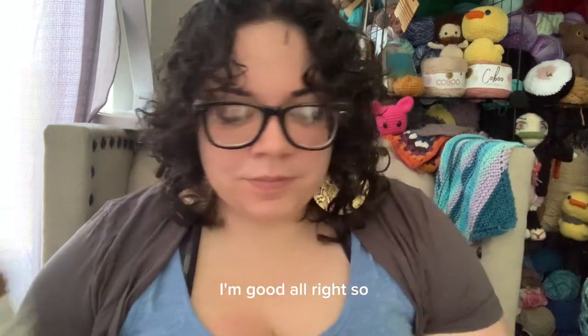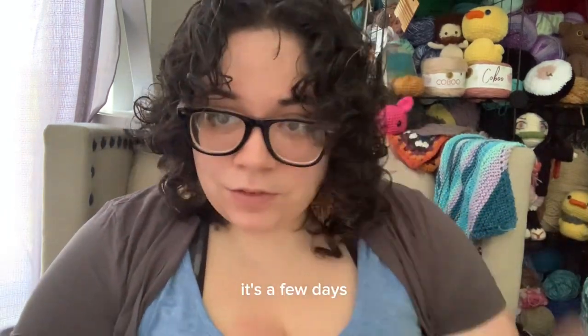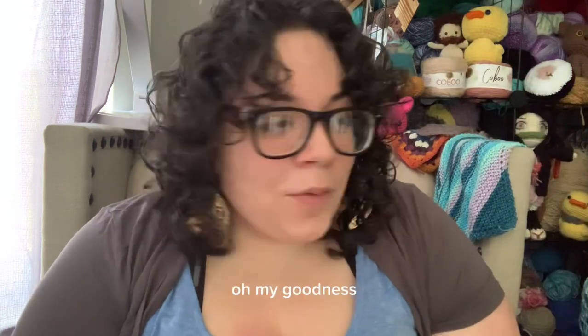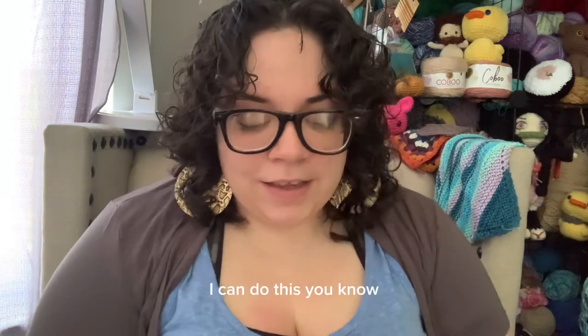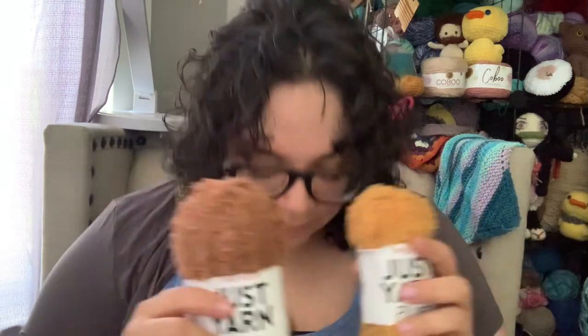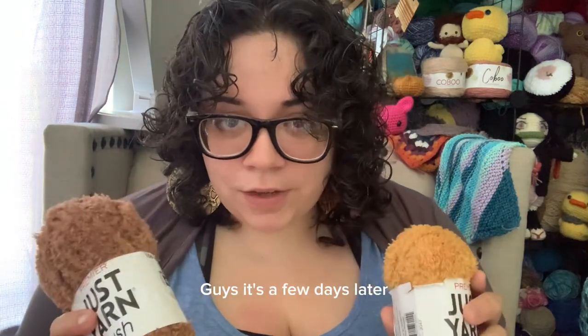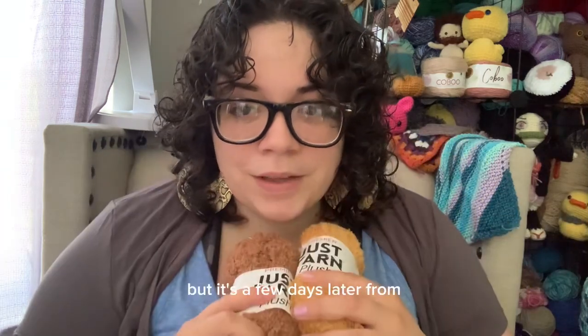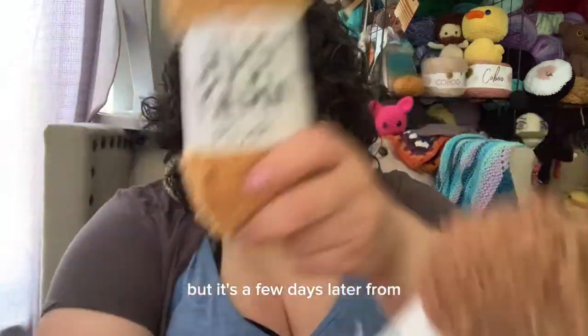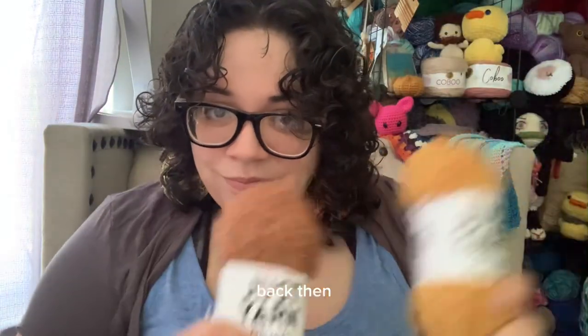I'm good. Alright, so — it's a few days... oh my goodness. Why? Hey guys. Hey guys. I can get through this, I can do this. Yeah. It's a few days later. I don't know how many outtakes later, but it's a few days later from back then.